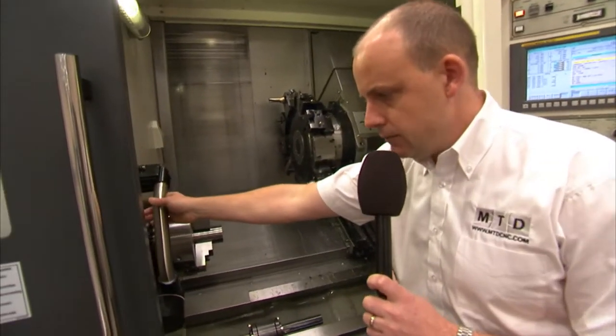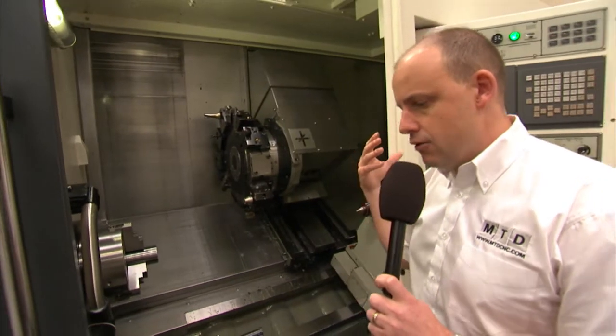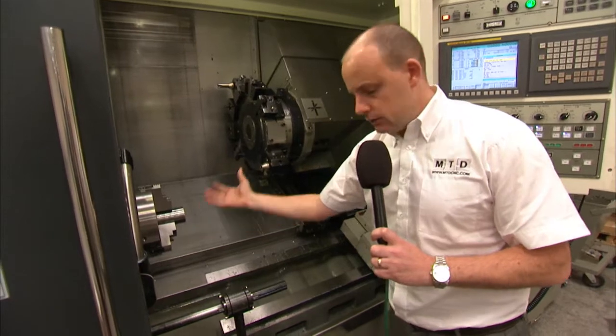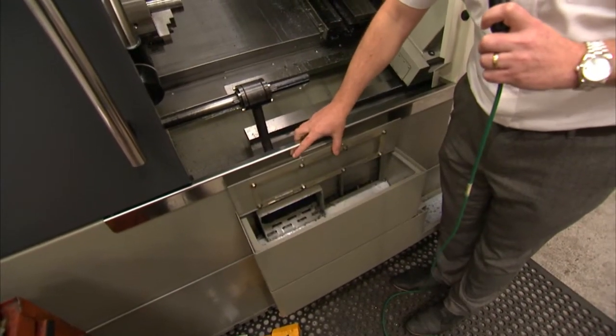Tool setting arm here, so you can automatically set your tools on the turret and that will be fed back to the program. And then for production, you've got your parts catcher, so we can catch a part from the chuck and dispatch it into the parts box.